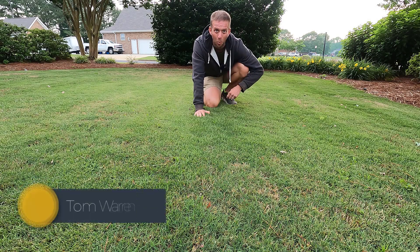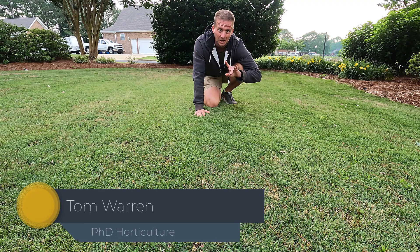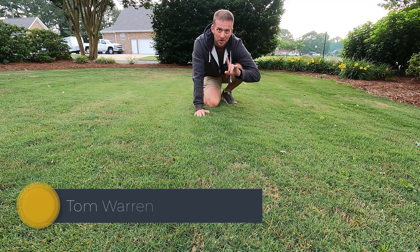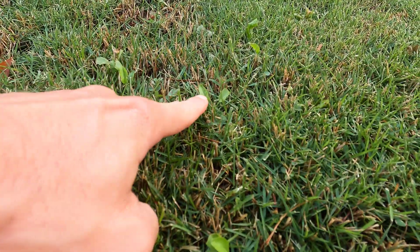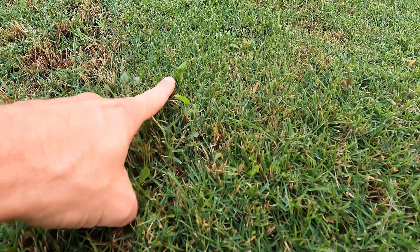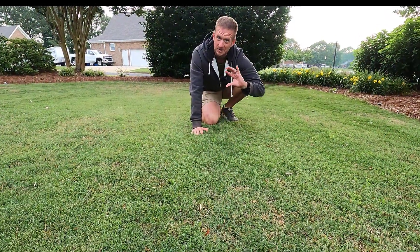Welcome. I'm Dr. Tom Warren and you're watching The Plant Doctor. What I want to show you today is how to get rid of fireweed, or burnweed — it has several different common names — specifically how to get rid of it in zoysia turf. This will also work for Bermuda grass as well, the same process.